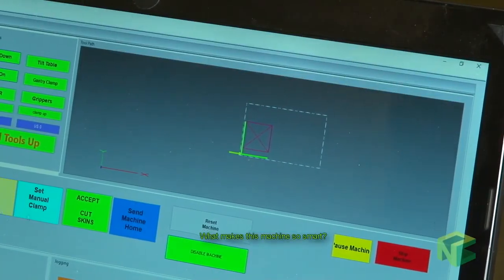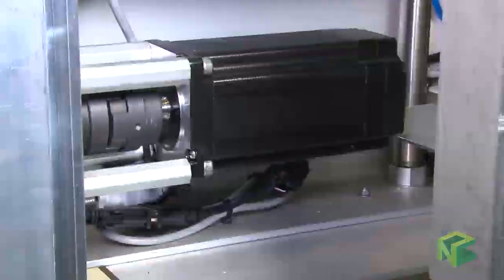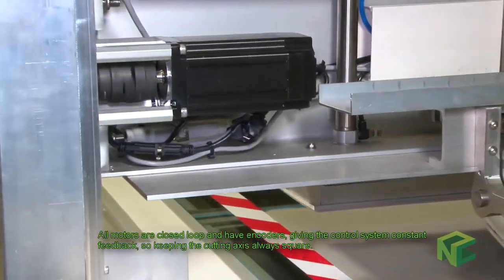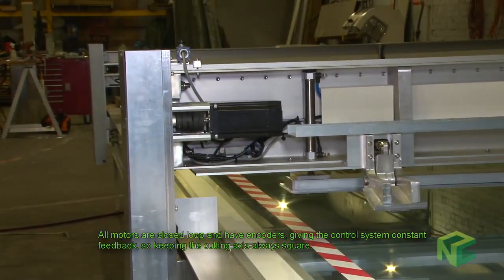What makes this machine so smart? The heart of the machine is an 8-axis control system made in the USA. All motors are closed loop and have encoders giving the control system constant feedback, so the cutting axis is always square.